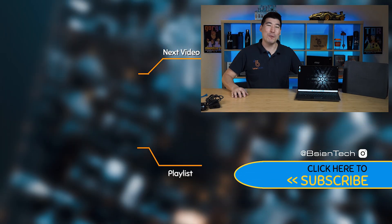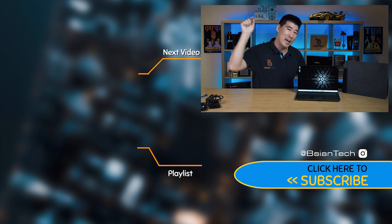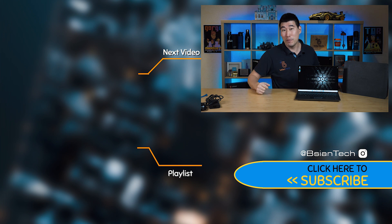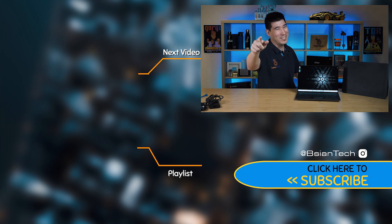Hope you found this video informative or enjoyed it. If you did, it would help support my channel — smash that like for me, it really helps. If you haven't already subscribed, hit that subscribe button. I try to put up a new video every week. I also have a membership if you want to support me further by hitting that join button next to subscribe. As always, imperfections in life make it beautiful and interesting — see you next video.